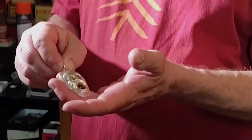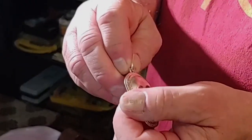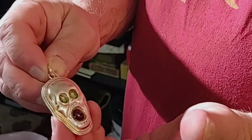This is another piece that's got a lot of sweat soldering. The top of this piece, of course, is cast, but then all around it is not. The setting is done on a flat piece of metal, and then I put all of this over the top of it. So it's done all separately, and then put together.